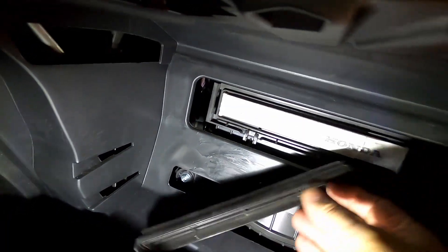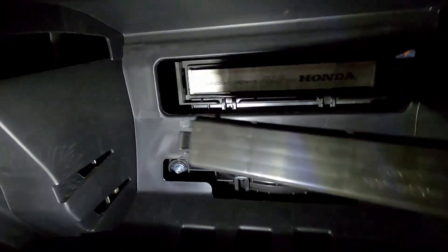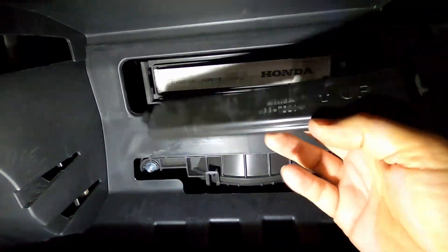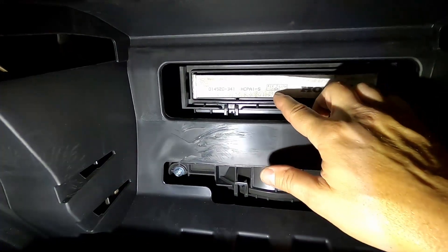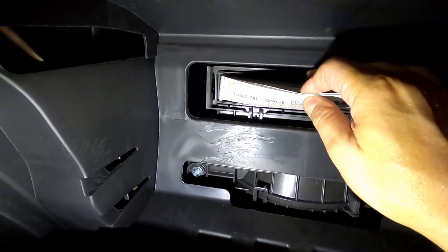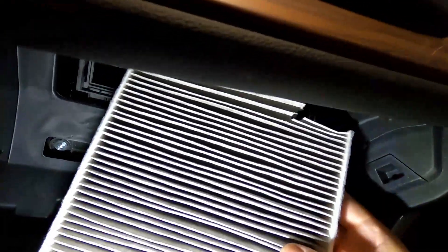Once you get your glove box opened up, go ahead and take this tab off. You'll see this piece goes up like that — keep that in mind when putting it back together. Then take note of the direction of airflow: it's coming from the top and going down, so make note of that.